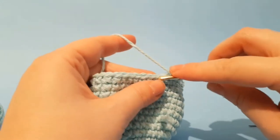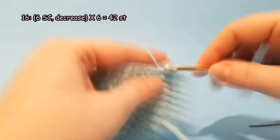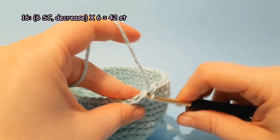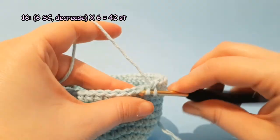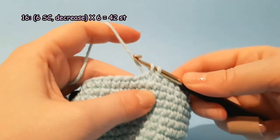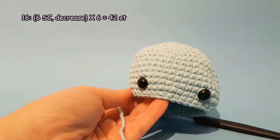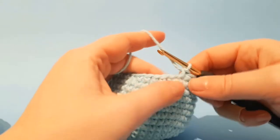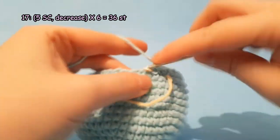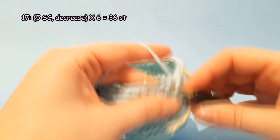Round 16: 1 single crochet each in the next 6 stitches, then decrease. Repeat 6 times. After round 16 you should have 42 stitches. Round 17: 1 single crochet each in the next 5 stitches, then decrease. Repeat 6 times. You should have 36 stitches.